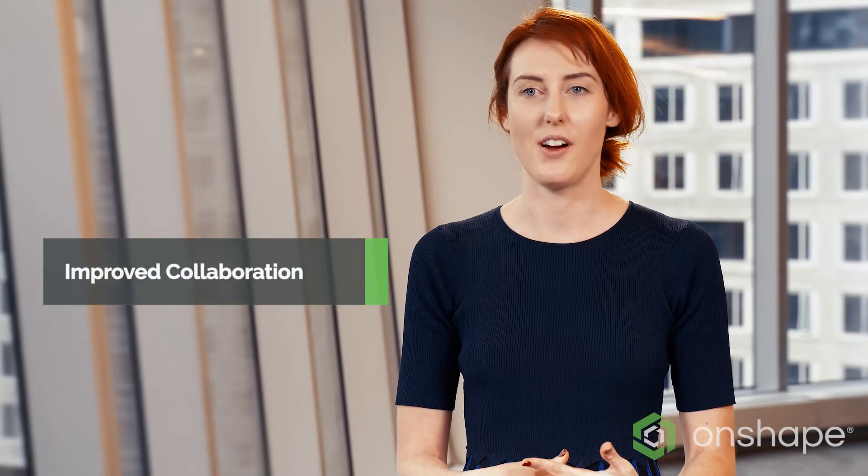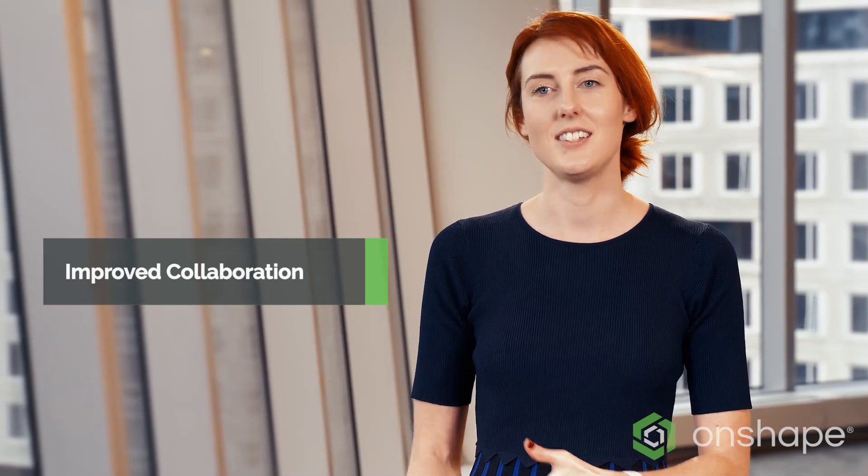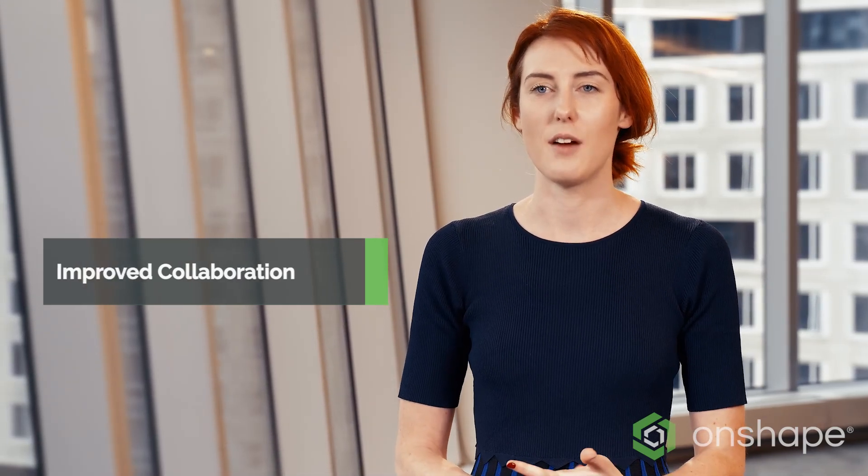A great thing about Onshape is that it enables us as an exec team to check in with our R&D progress and our product roadmap. We can check 3D models live as they're being edited, make suggestions, and get a really good insight into where we are within R&D. Some of our engineers used Onshape in college, they love the platform, and they really wanted to continue using it in the professional workspace.